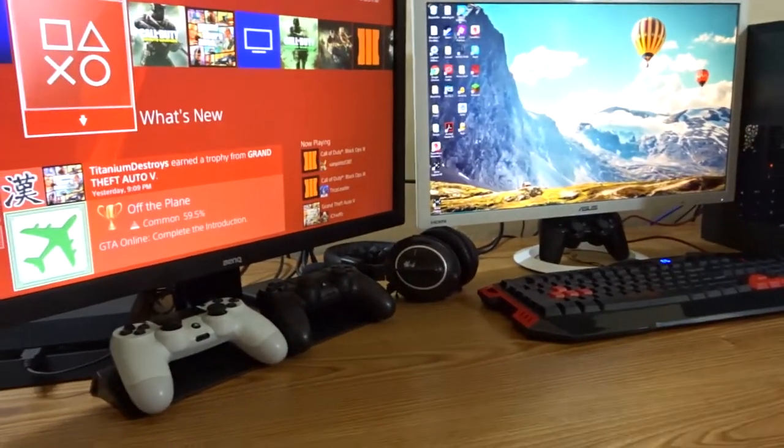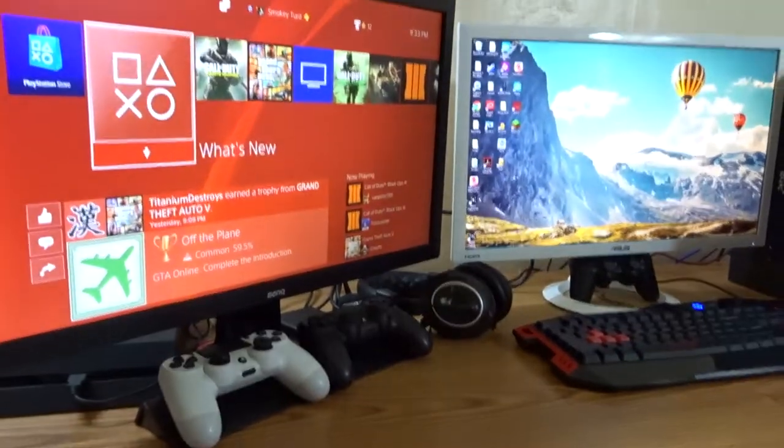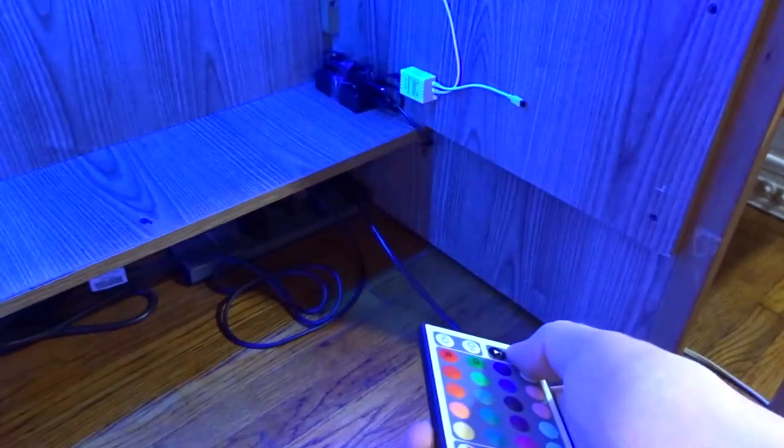What's up guys — I finally finished setting up. It's three hours later, everything's on the desk, plugged in. I put the receiver for the remote right there so I can aim it under the desk. The power brick is plugged in there. Sorry about the cable management, but I did clean up a bit. The 16.4 feet of LEDs goes all the way around — it stops right there, which was perfect, exactly how I wanted it.